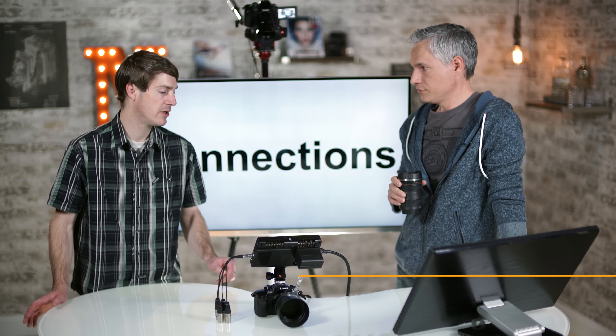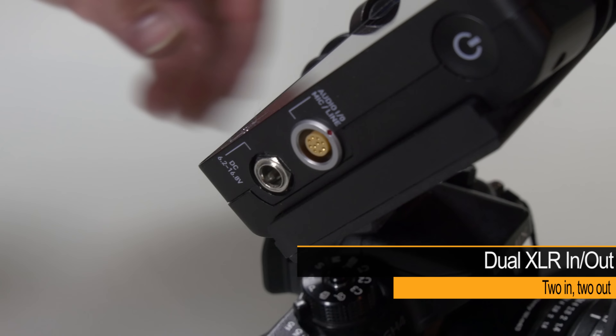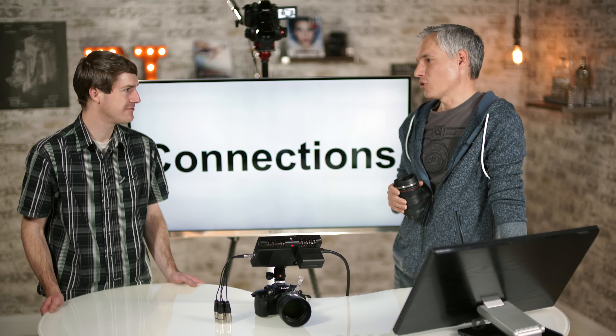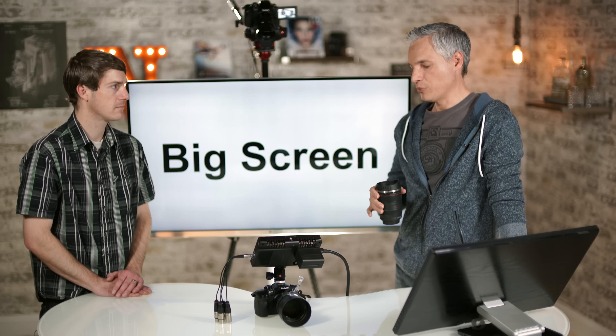We're recording with the Shogun's 4:2:2 HQ setting, which takes up about 100 gigabytes of space per hour. The 4:2:2 setting uses about 75 gigabytes, so storage is one of the costs besides the gear itself. The GH4 recording internally uses about 40 gigs for an hour of footage. We didn't see any visible difference with limited motion in the scene, but with an action scene you'll definitely see fewer compression artifacts with the higher bitrate ProRes HQ.